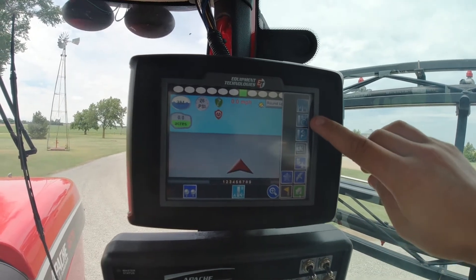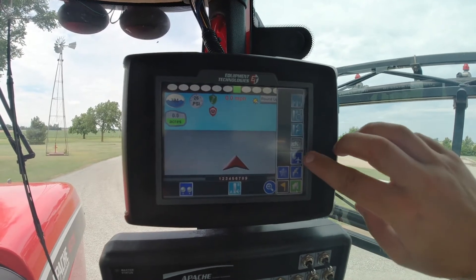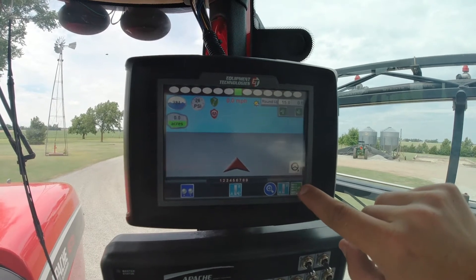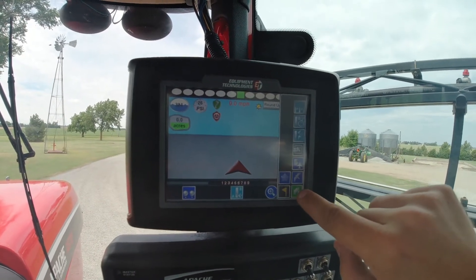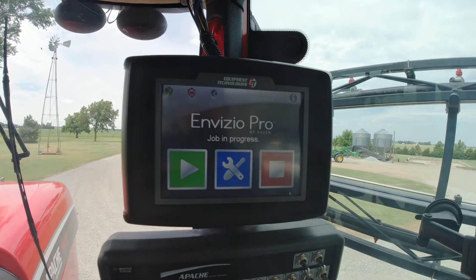These are your main settings. This will set different A/B lines, this is your shifts, this changes the view of the map, you can mark flags to mark locations, and if you hit this and hit Home it will take you back to the main screen.